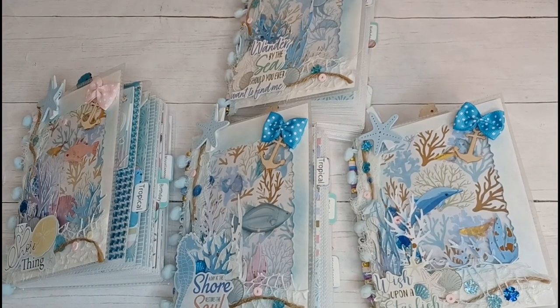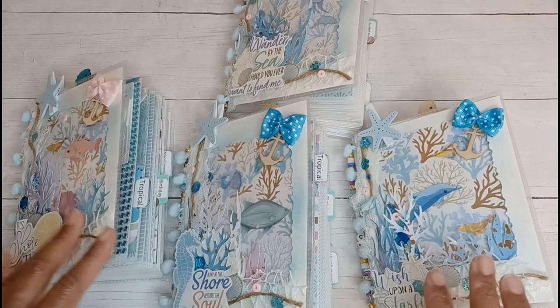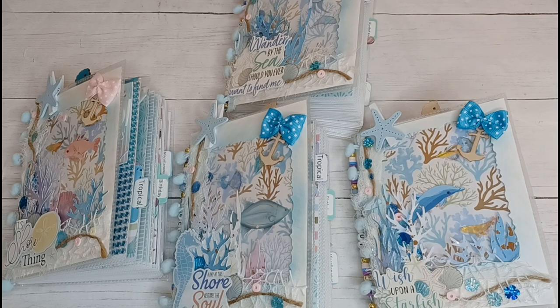Hey guys, welcome back to another video. This is going to be a little project share. This is what I made to enter into Vagabond Crafter's Build Your Stash Swap, which she announced some weeks ago.